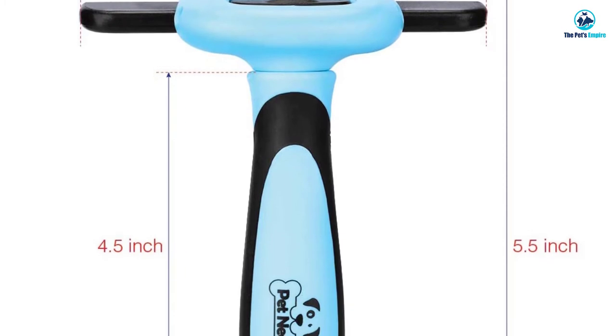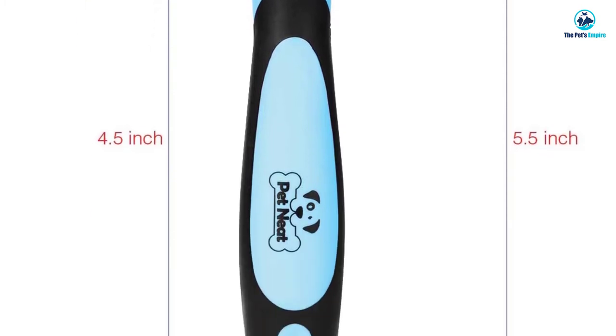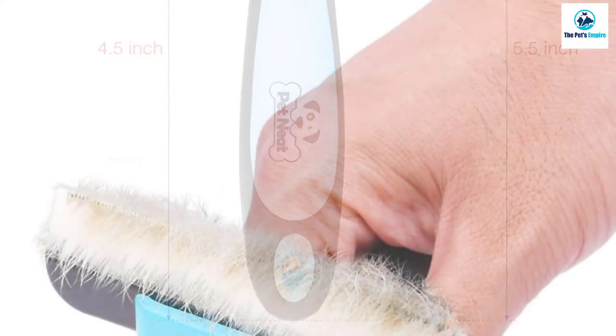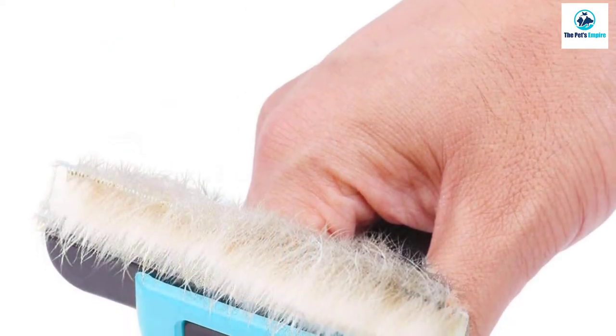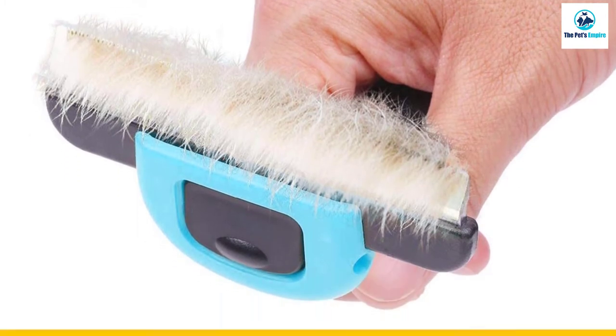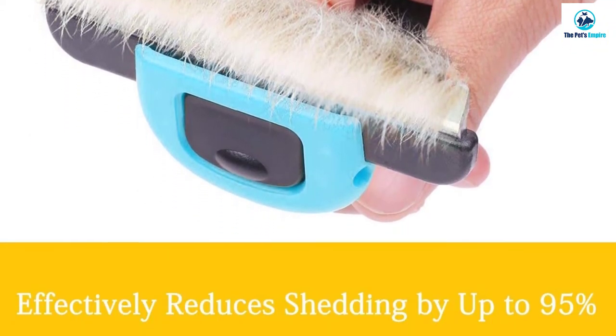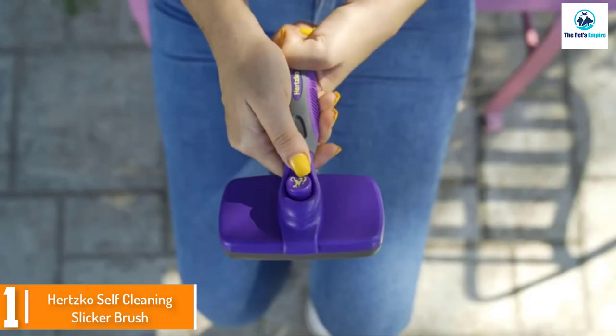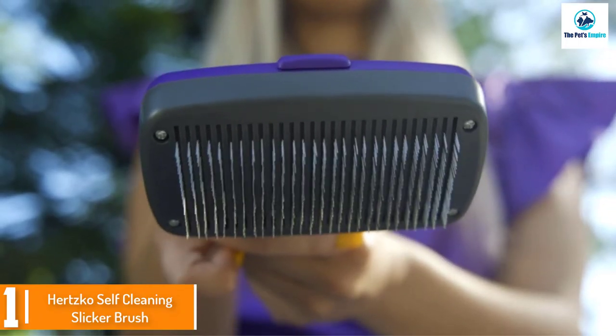Most importantly, this brush gets rid of virtually all loose hair and tangles within minutes, effortlessly reaching the undercoat to support the natural shedding process. This keeps their coat healthy and shiny while also reducing the amount of hair and allergens in your home. And finally, at number one, we have the Hertzko Self-Cleaning Slicker Brush.